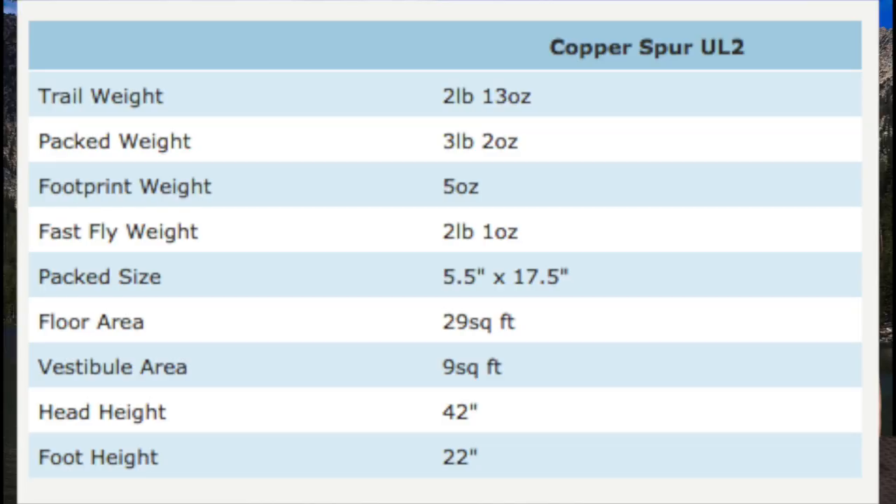The weight is not as light as the Fly Creek that Todd has, but it is a light tent — a little under four pounds, actually three pounds seven ounces, and that's with the footprint. So roughly three and a half pounds, which is not bad. It's a more luxurious tent than the Fly Creek, no doubt about it.